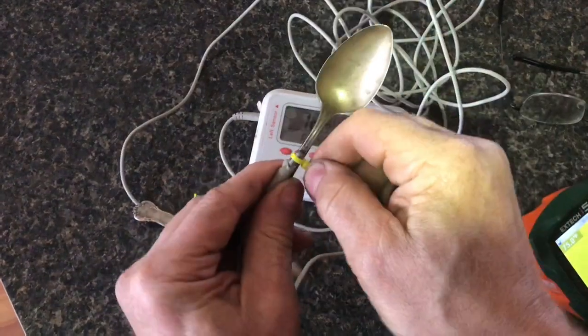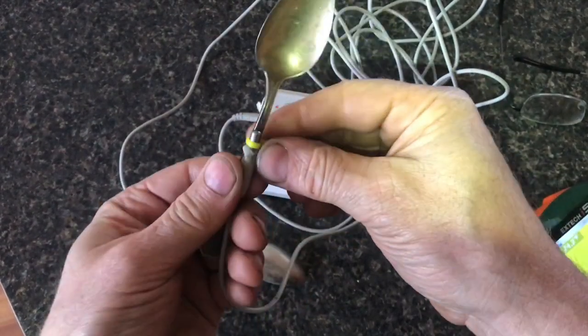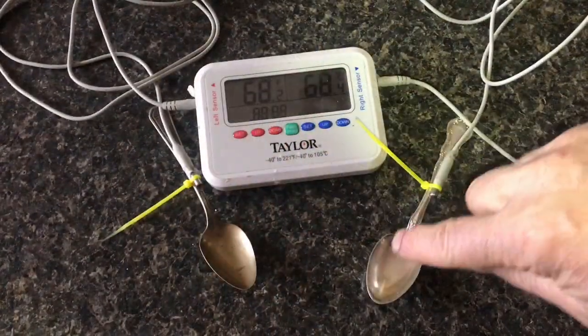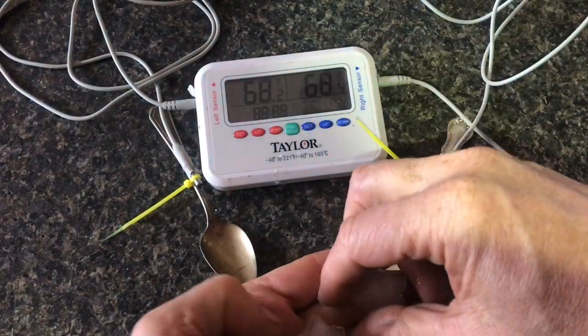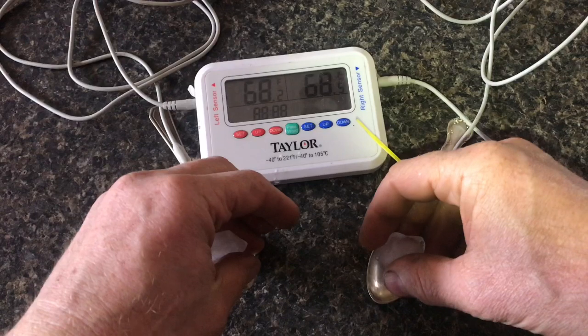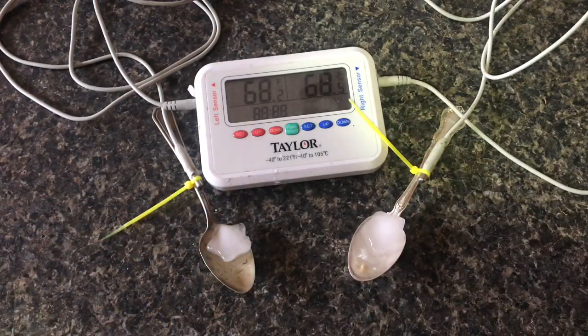That's when I decided to use a thermostat on each spoon side by side. Now that I have both spoons almost exactly the same temperature at 68 degrees, I'm going to drop an ice cube on it. The spoon on the right is the sterling silver spoon, and the spoon on the left is silver plate.